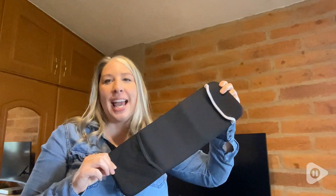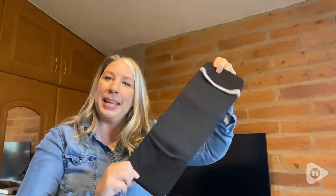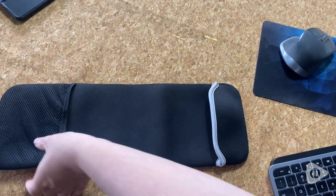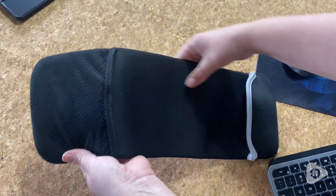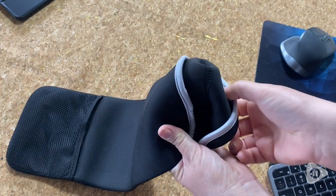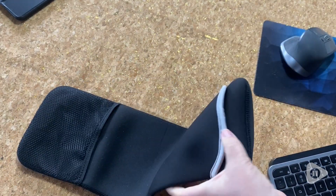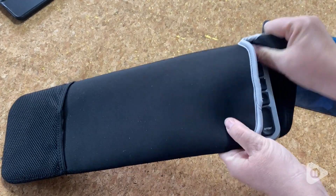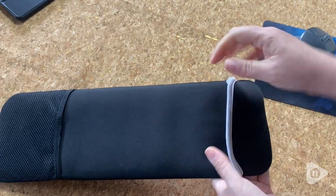Hi, it's Tasha from WTI and I want to share with you this awesome case from 1T for my keyboard. This neoprene case is super handy for my keyboard. It's really soft and flexible and my keyboard just slides right into it and it's exactly what I need to keep it protected without any dust getting into it.